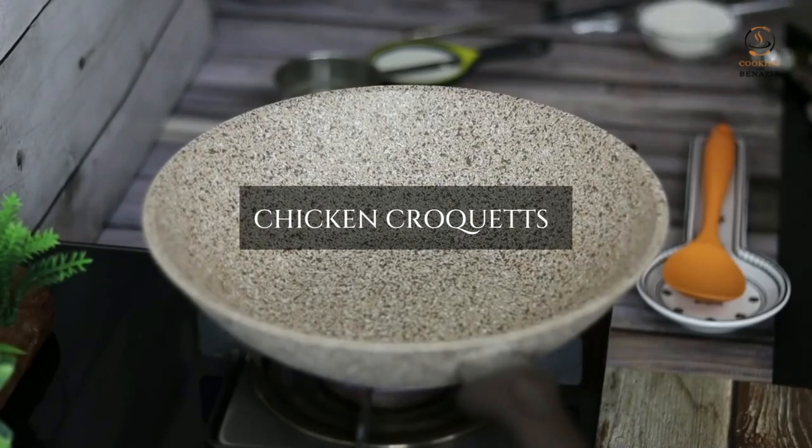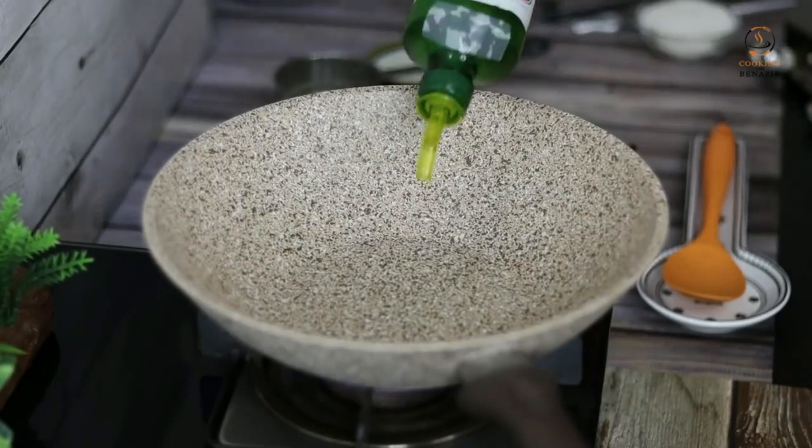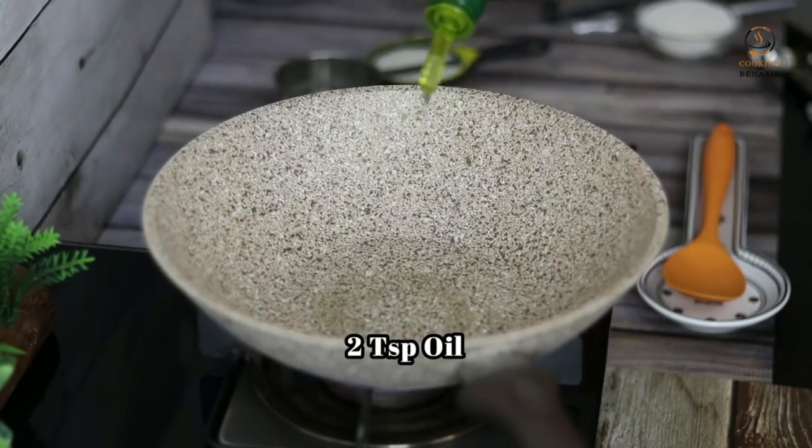Today we will make chicken croquettes. We will add a little oil in a wok — about 2 teaspoons.